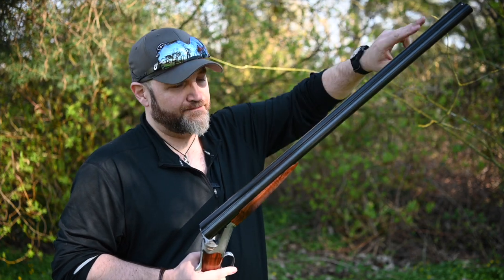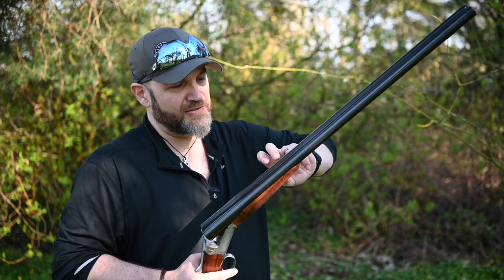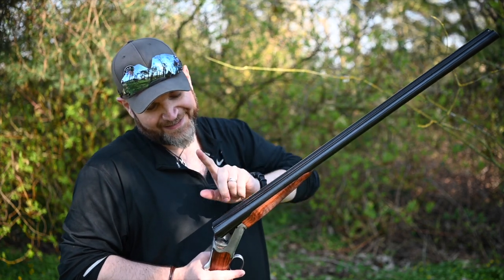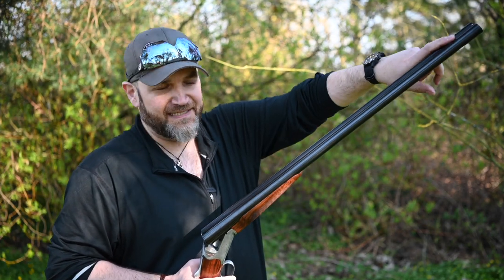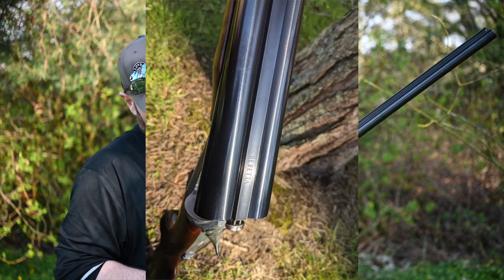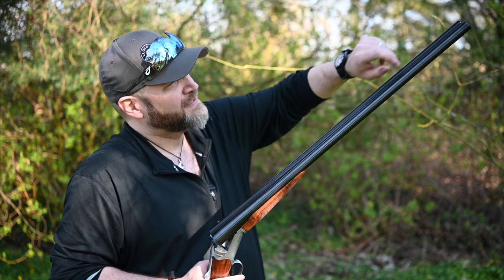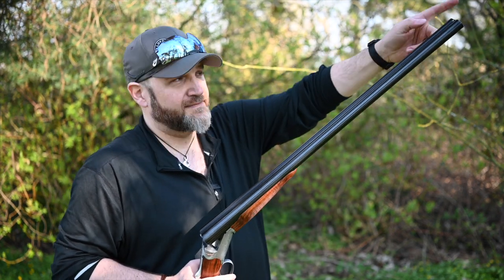Let's do the technical bits. We've got 28-inch barrels, beautifully struck off. These are nice and deeply blued. 18.4 bore, 3-inch chamber. 10 to 5.5-milli game rib, which is not checkered at all. A nice little bit of Beretta engraving here at the root of the rib. A steel front bead, multi-choked.